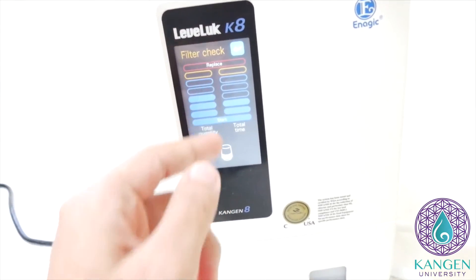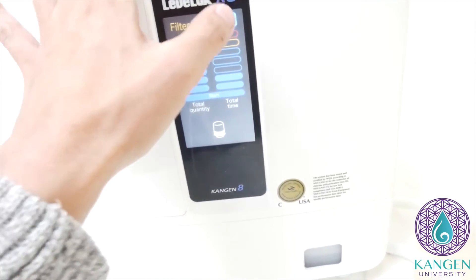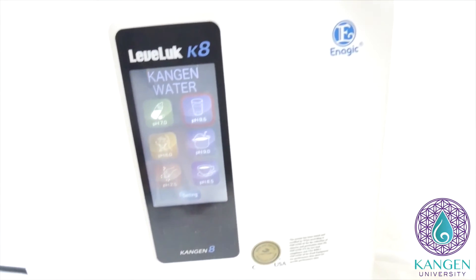You can keep track with the bars, and that's how you can check if your filter needs replacing or if you're going to need to order one soon. So that's about it. You're just going to click back, go back, and you are set. Thank you.